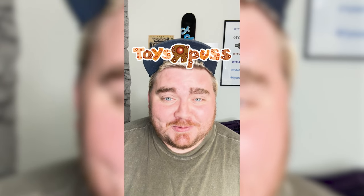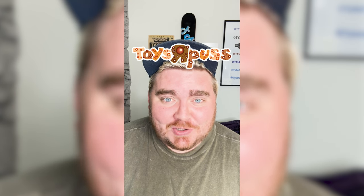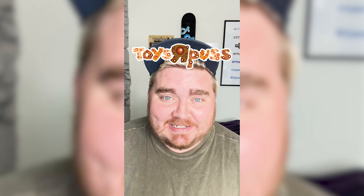This one is definitely one of the grosser ones I've done. It's just so detailed. Let me know what you think about it in the comments.